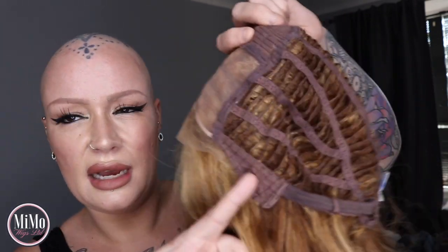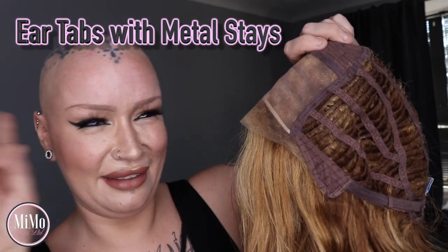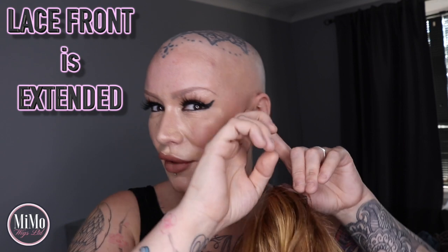The ear tabs are standard here at the ears, and there are metal stays inside to allow you to mold and conform it to the shape of your head. At the nape we have a hook and clip fastening to tighten or loosen. What you may notice with Monroe is the lace front actually runs from ear tab to ear tab — it's a full extended lace front, which is really quite amazing. Anywhere you pull it back around the whole front perimeter, it's going to look so natural.